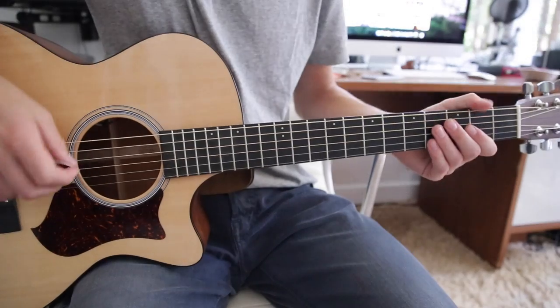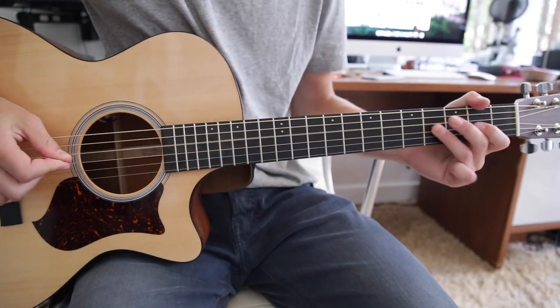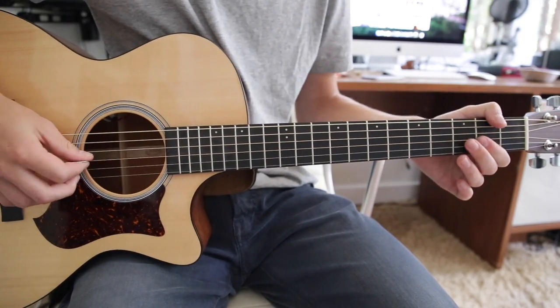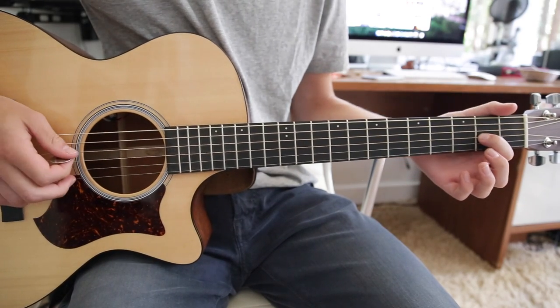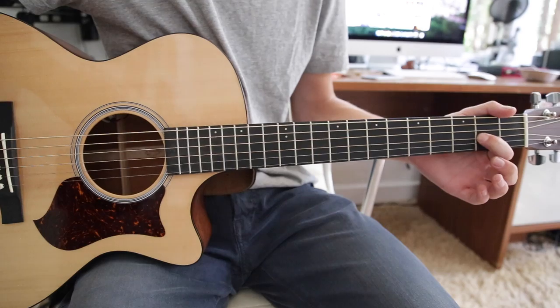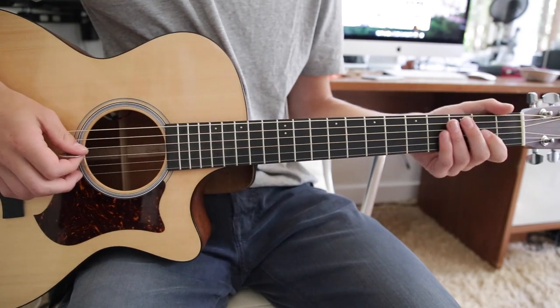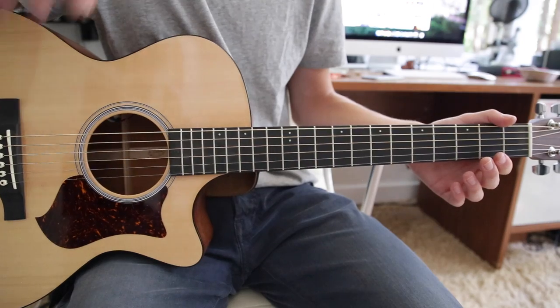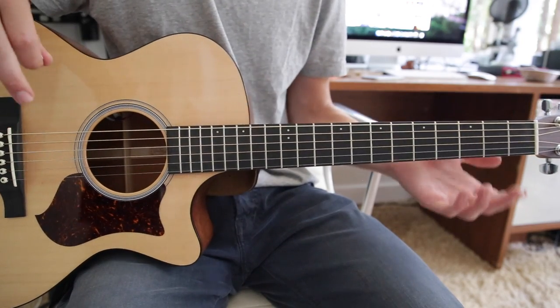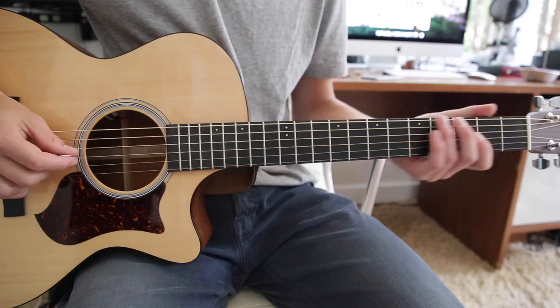Let's get into the song. The song starts off with this riff, which is just an open G, first finger on the second fret G string, hammer on, and then a pull-off with that same finger to an open G. You have to be really comfortable with hammer-ons and pull-offs in this song, otherwise it's going to be really hard because the majority of the song is just hammer-on and pull-off.